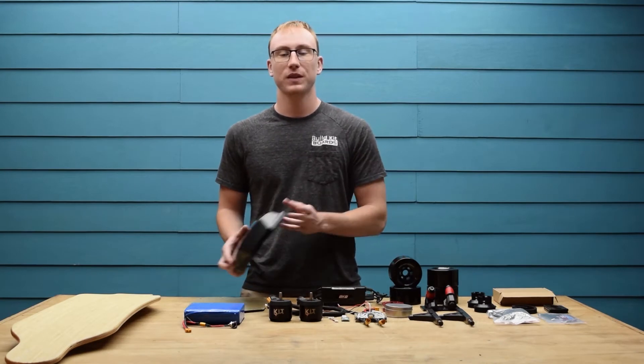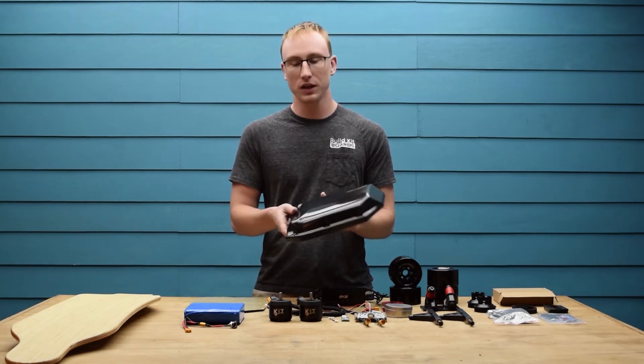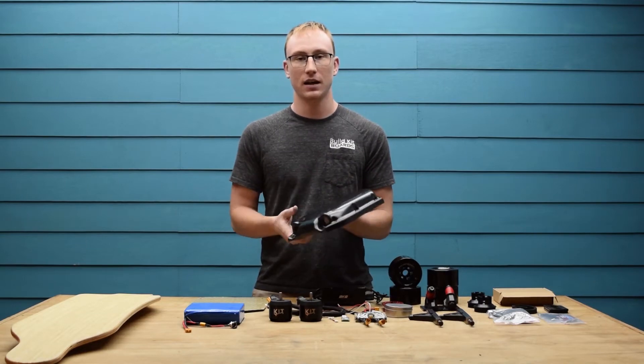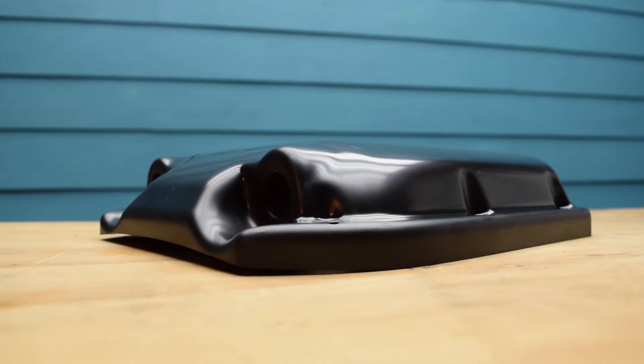Next up we have the enclosure. This is made from 5mm thick ABS and has all of the holes pre-drilled for the ports and to mount it to the deck. There are also two holes at the back for cable glands that provide extra waterproofing.